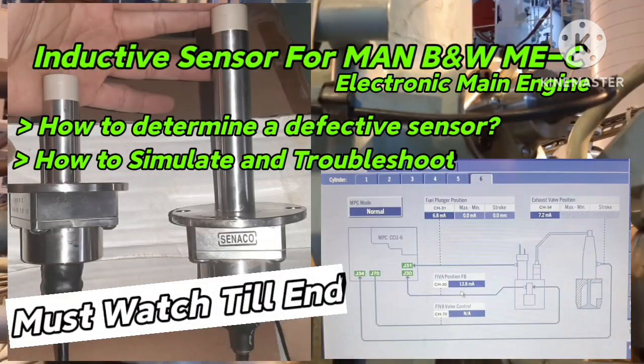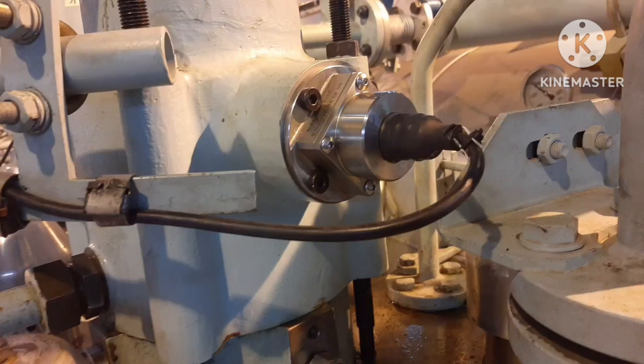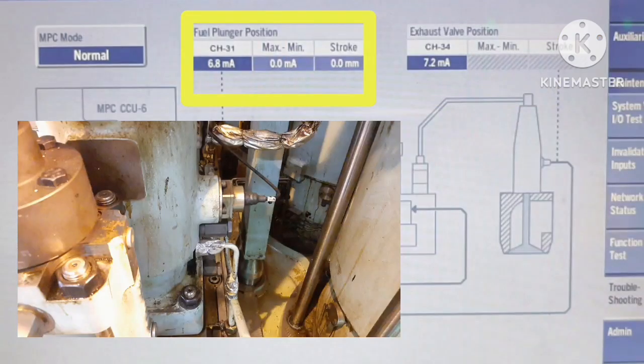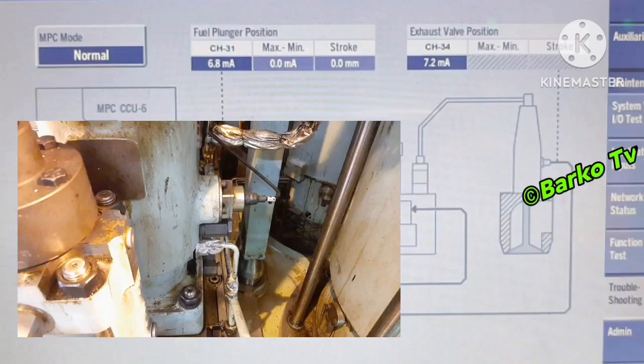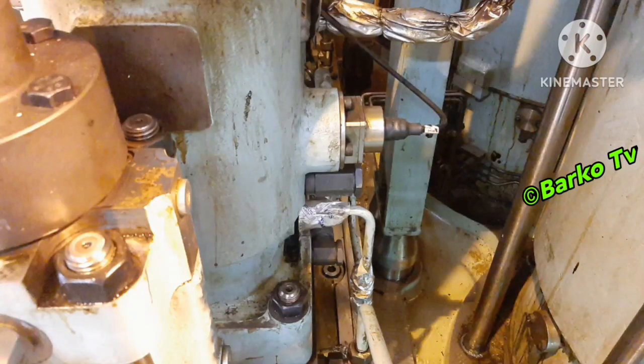We discuss right now about troubleshooting for induction sensors. Induction sensors are used for electronic engines, for exhaust ball position, fuel plunger position, and FIBA position. This video is intended for simulation and troubleshooting. After this, you can determine if the sensor is defective and replace it with a new one.